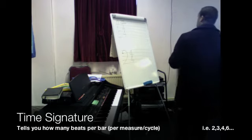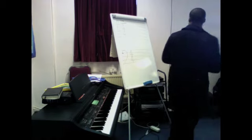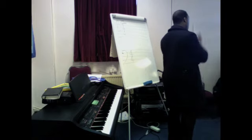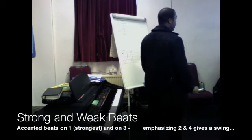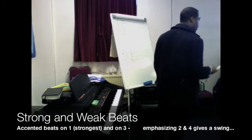You can extend that with a six — one, two, three, four, five, six. In this particular case, we have march time, which is four: one, two, three, four. Your strongest beat is number one, and your next strongest beat is three. One, two, three, four.